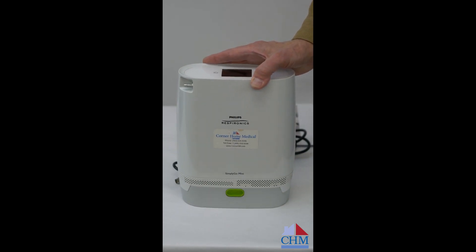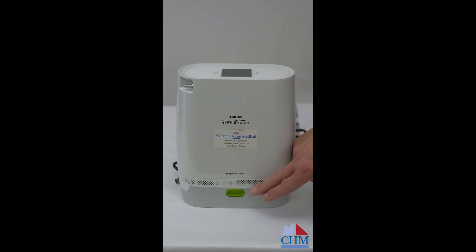It's the bigger ones in the two-wheel cart that are able to do pulse flow. As far as using this one, it has an extended use battery in it. You can see the release button here for the extended use battery — I'll show you that in just a little bit.